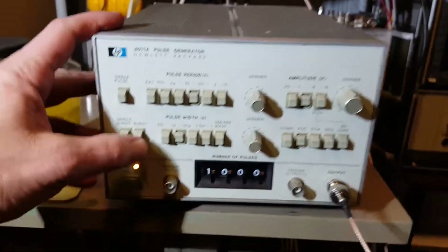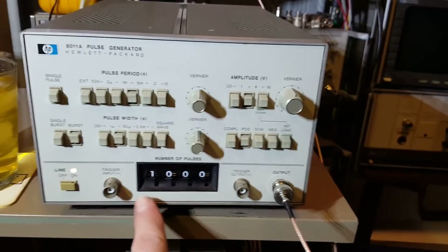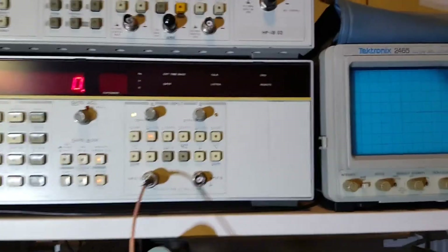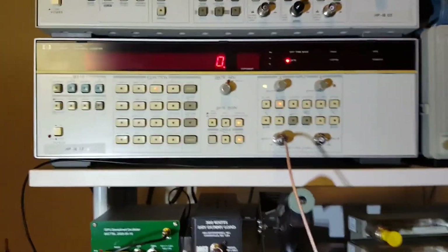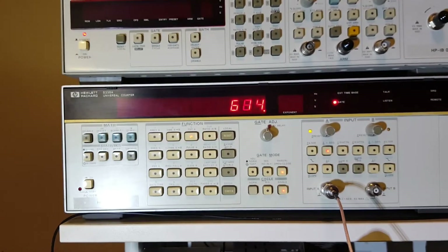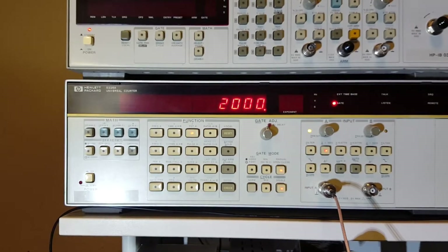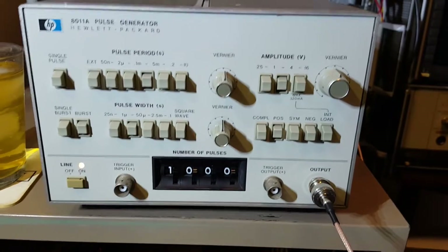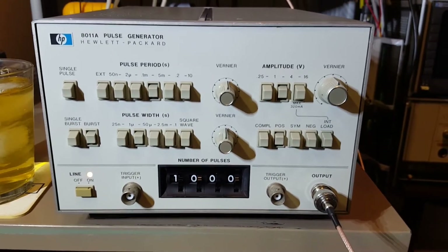Let me demonstrate this function — I just set it into pulse burst mode, put it in burst mode, select our pulses. I've got this thing set to totalize, so we'll open the gate and press this button — and there we go, a thousand pulses. Another thousand, another thousand, and so on.